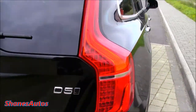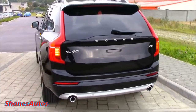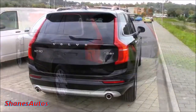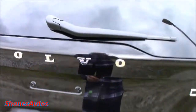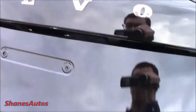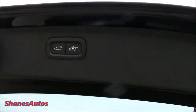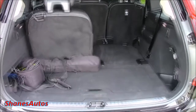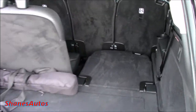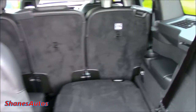There are three ways to open the boot: you can use the button on the key fob, the button underneath the dashboard, or you can just open it from here. It's got a full powered tailgate, and the controls for it are located up there. With the third row seats in place, the XC90 has 451 litres of boot space. However, if you fold down both the third and second row seats, the boot space is increased to a massive 1,951 litres.